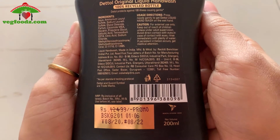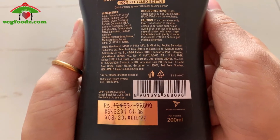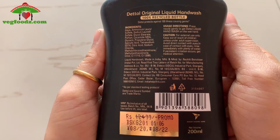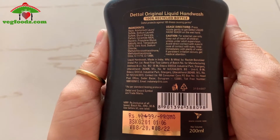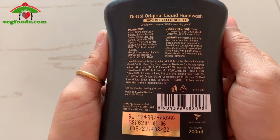This product you will get from Reliance Mart or JioMart. Now this is a promotion, so you will get it for 199 rupees. The link will be found in the description box. This product has a shelf life of 2 years, and you will get a 200ml bottle for 199 rupees.